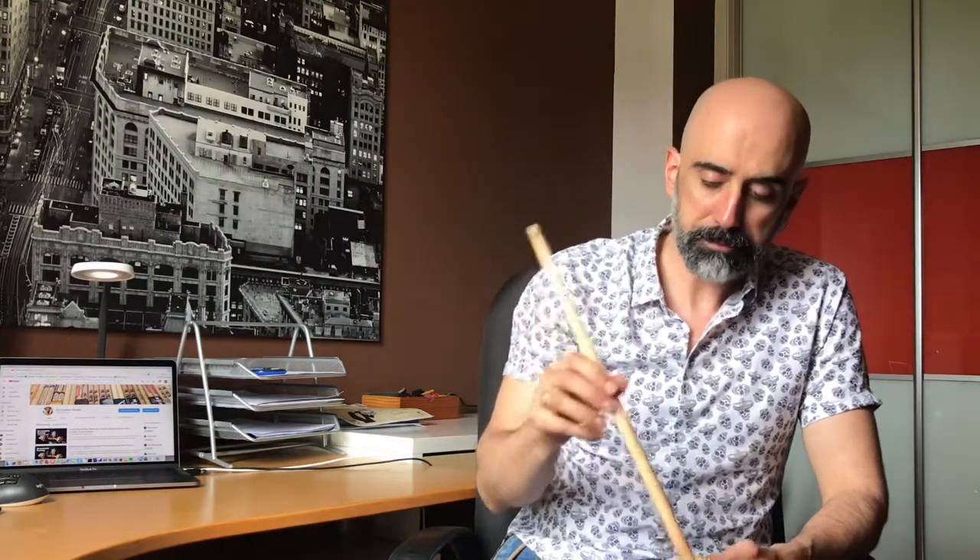Now let's talk about the drumstick. First of all, as always, I'll give you the sizes and measures. We are talking about 16 inches in length, 0.565 inch thickness, and a super short taper. One of the curious things is the tip - it's kind of an arrow shape but rounded on the sides. I would say it's in the middle between a teardrop and an oval tip. It's hickory, made by Vater.